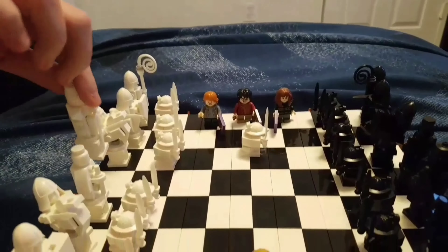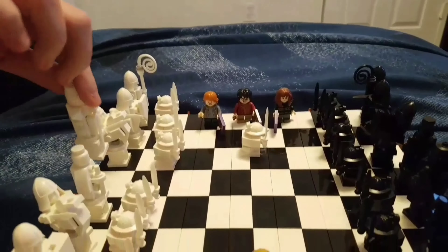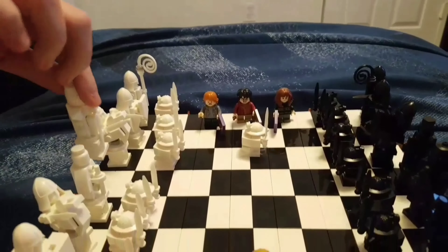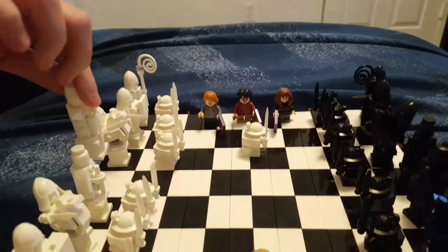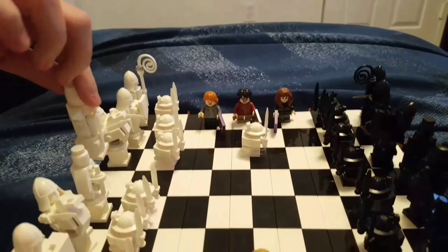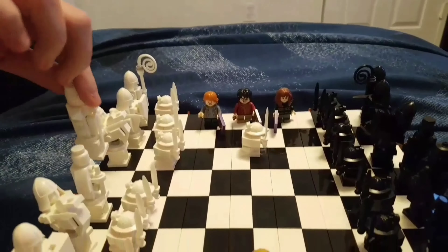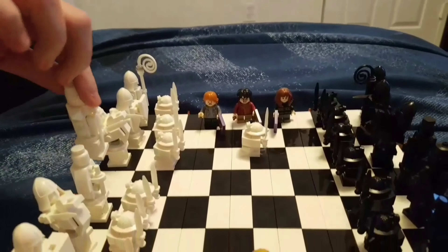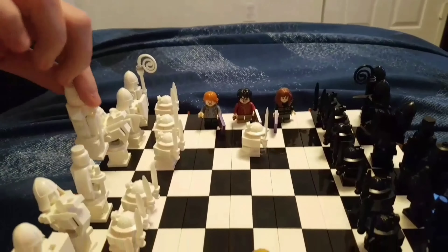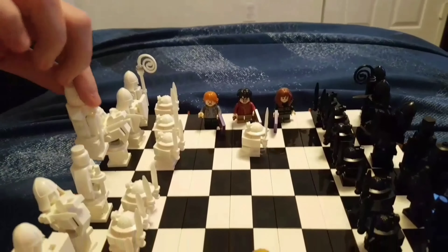We're done! We have finished the Harry Potter chessboard. The kings, queens, horses and everything look really cool, and it comes with these three little random plaques that go on the characters — they're supposed to be some kind of mystery thing. But yeah, we finished it all up and me and Ashton are going to play a game of chess.